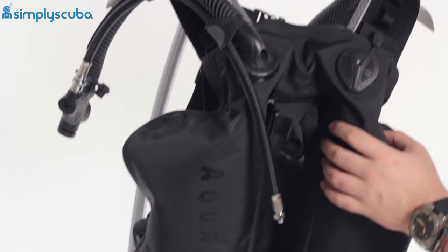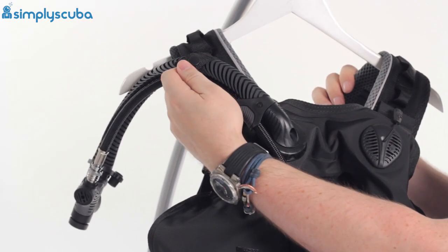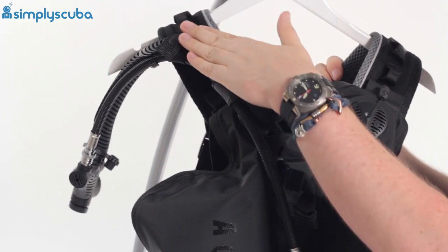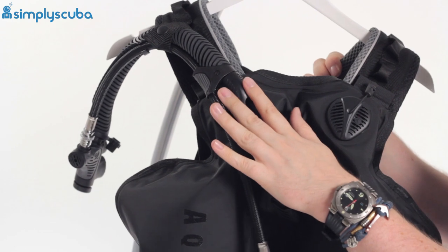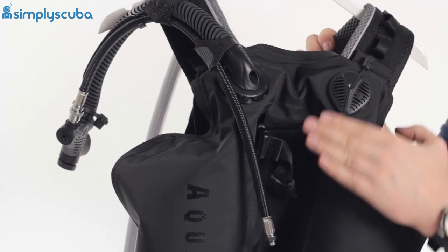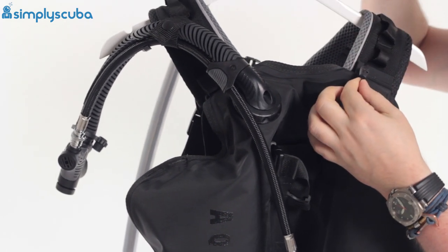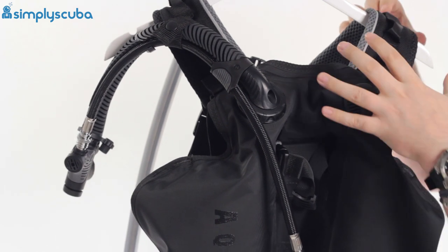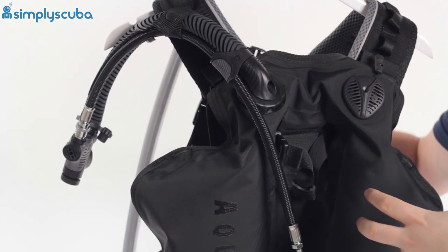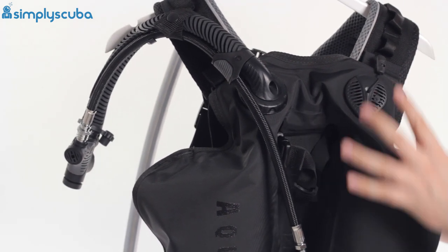At the back of the BCD: over the left shoulder is your inflator with the retainer strap that holds it in position — nice low profile. There's a smooth, low-profile dump valve over the left shoulder. Over the right shoulder there's a bayonet clip that attaches the shoulder strap to the bladder — great for traveling, as you can disassemble the BCD so it doesn't sit as one big lump in your bag, then reassemble it at the dive site.